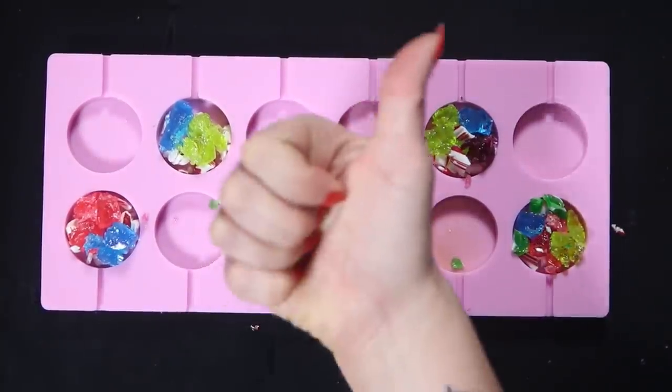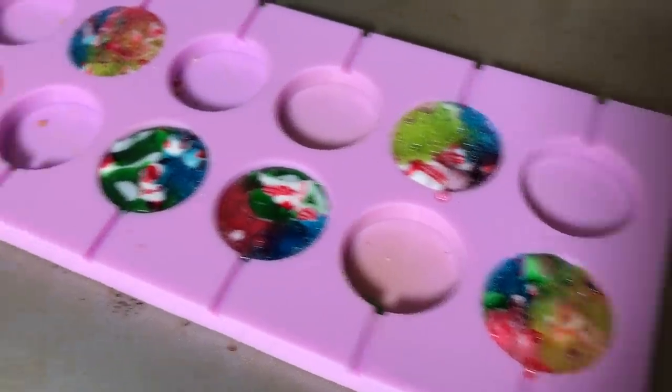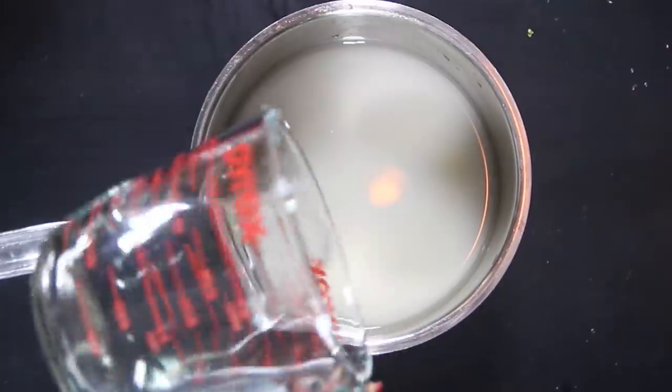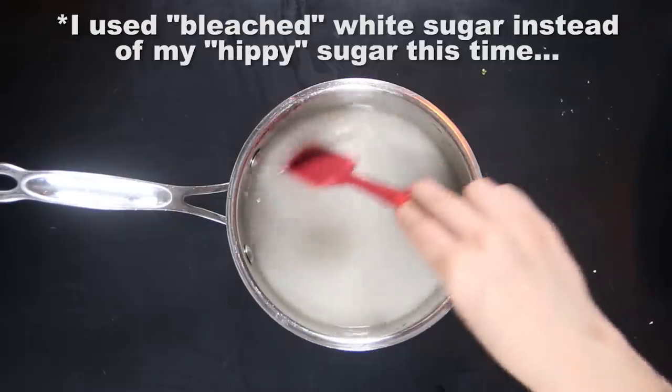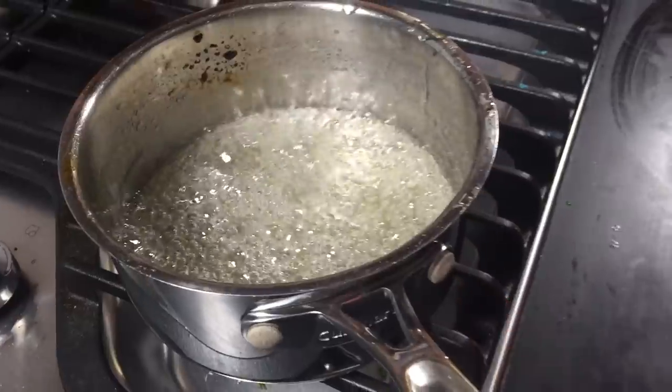I'm feeling really good about this round. Into the oven we go. These are already looking better — not all curdly and whatnot. Gonna give them a little mixing, and I think we got something here, kids. Now time to retry the sugar water corn syrup situation again, and I think this is also looking a lot better.